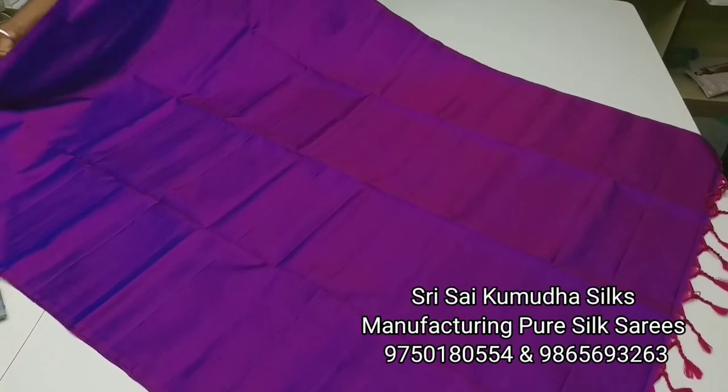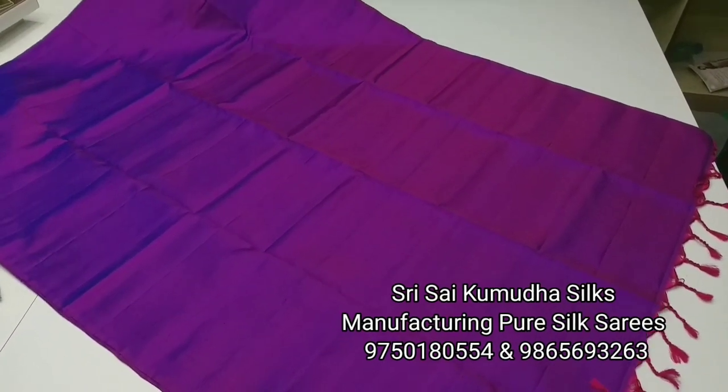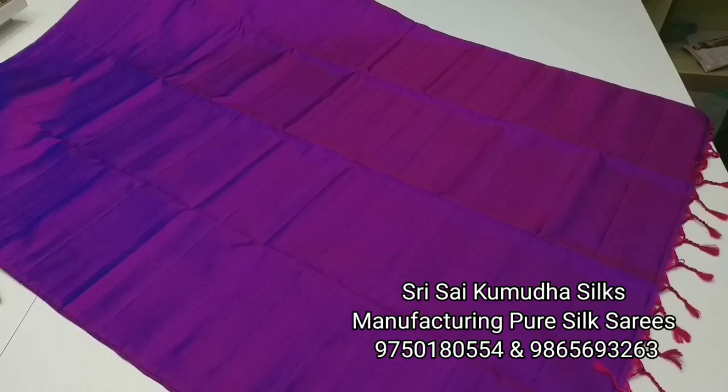We will see the first plain silk saree. It is a dark purple shade. It is a double shade color. It is a contrast.